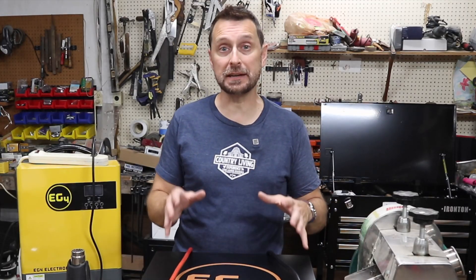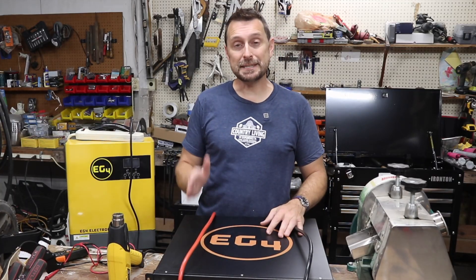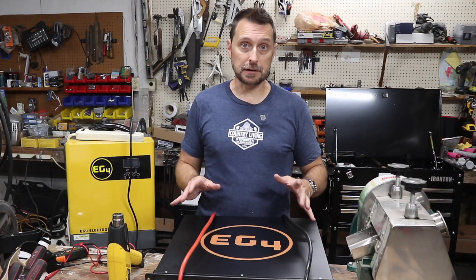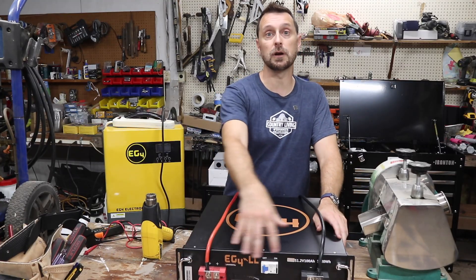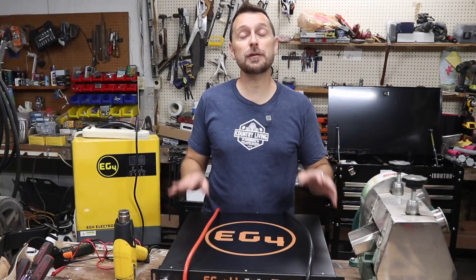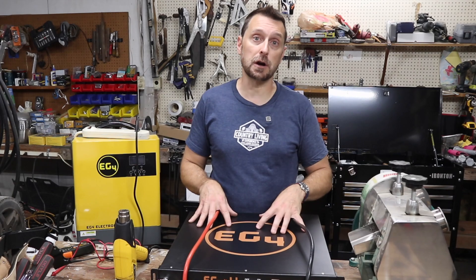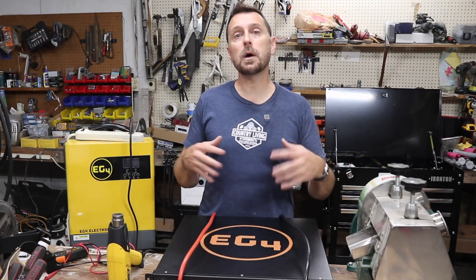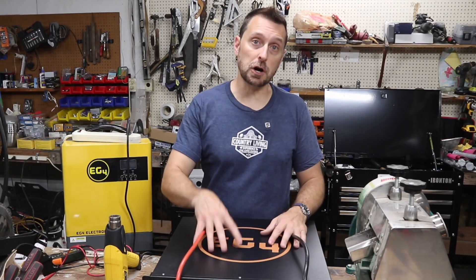Now there's sort of a controversy about what percentage state of charge you should keep your batteries at when not in use. When you're storing these batteries you should store them disconnected from each other and disconnected from any other device. If you store them upright you should safely cover the top portion of the battery so dust does not accumulate on the front. And if you didn't know, for lithium iron phosphate batteries you should never ever place a trickle charger on them. Lithium iron phosphate chemistry when stored loses about two to three percent of their state of charge every month, though some quality batteries will lose less than that. So if you are storing your batteries, you do want to periodically check on them every couple of months to see where their state of charge is and determine if you need to charge them a little bit.